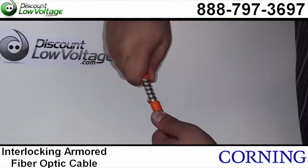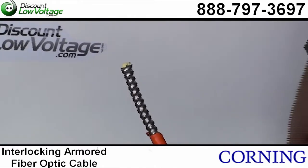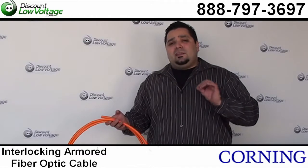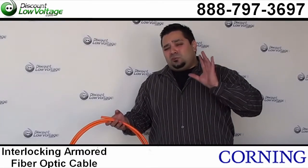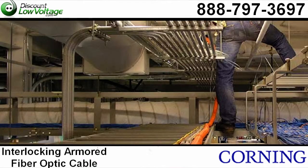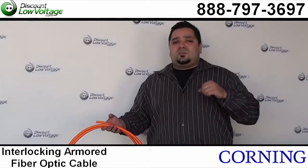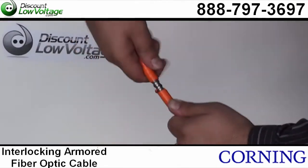Plenum rated conduit is very expensive just by itself. You can get this in a riser or plenum rated type of cable. If it's plenum rated, it'll do the trick as far as fire codes, and it will not only save you the cost of the additional inter-duct, but it'll save you the cost of labor having to install the inter-duct and then install your fiber. So this is a great plan B for you.